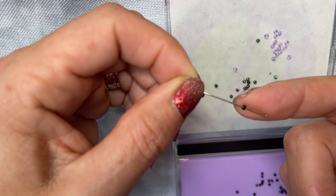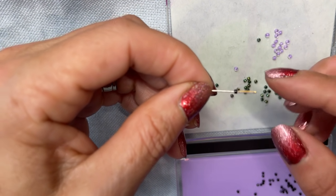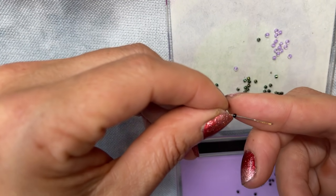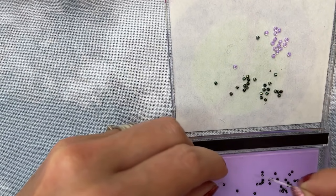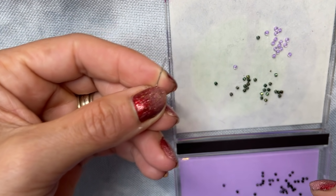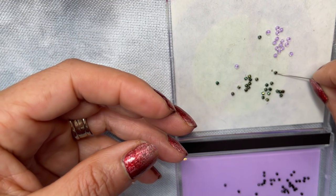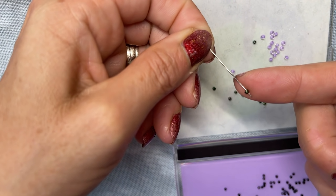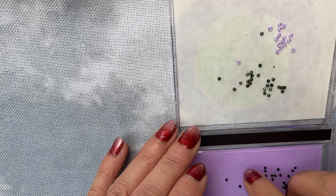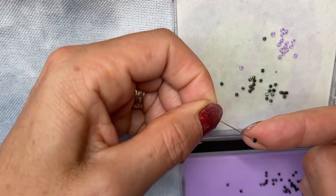So depending on what beads you're using — if you're using these slightly larger ones you could probably get away with using a size 26 tapestry needle. There are no hard and fast rules here, but because I've got these tiny tiny petite seed beads this needle won't work. However, if I get my size 28 tapestry needle — I'm just using this for my beading — I know for sure that this will fit because it slides straight over the eye. And on a tiny tiny tiny bead it slides over perfectly fine.